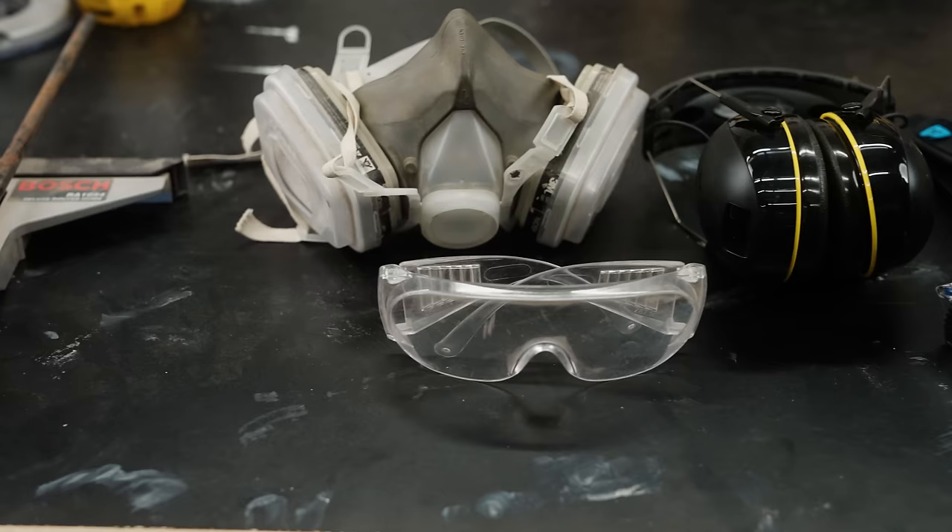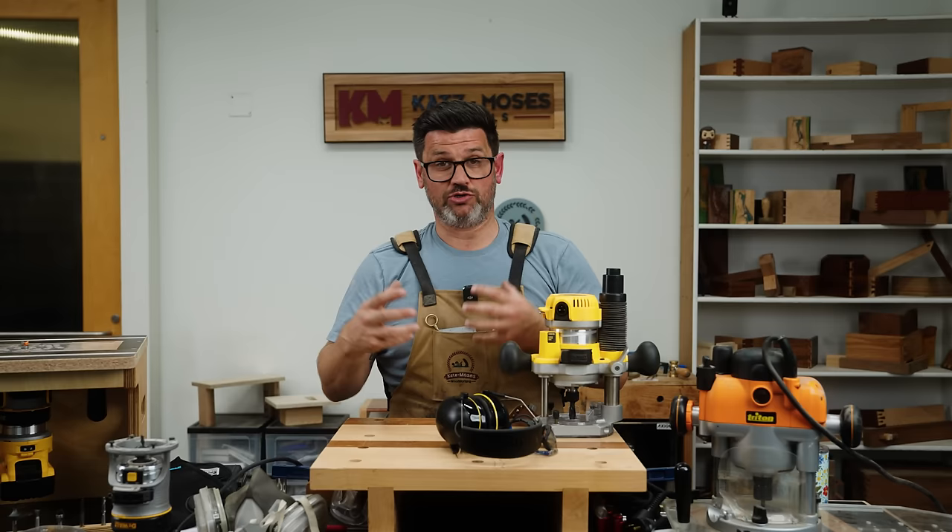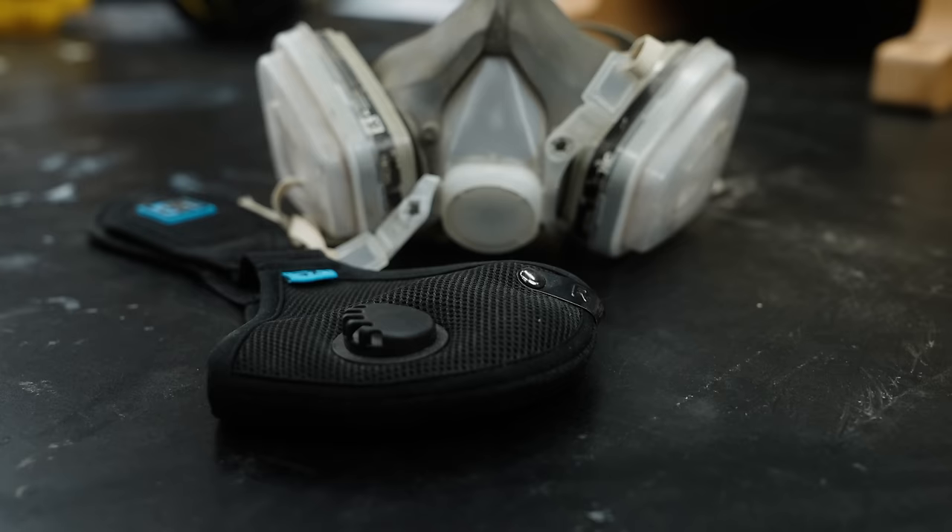Let's talk about safety. Router safety has three aspects: PPE — personal protective equipment — work holding, and technique. For personal protective equipment you're going to need eyes and ears — those are essential for any tool. And because routers have poor dust collection and they're handheld, you're usually not collecting very much of the chips they're kicking up. So a dust mask or a respirator are going to be really important for maintaining good safety with them.